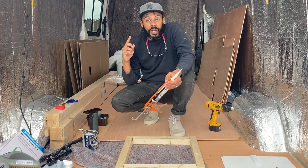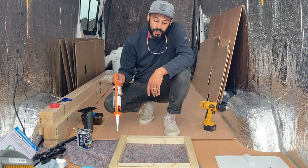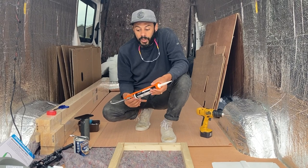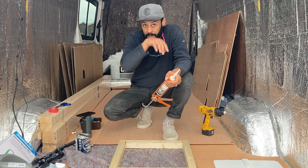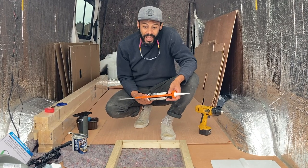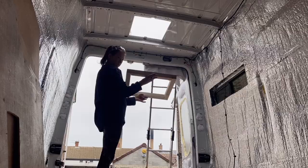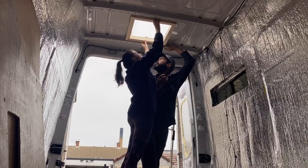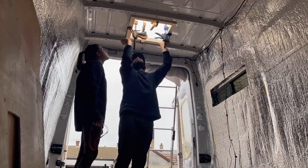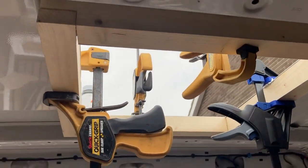We've got the hole cut, filed it down to get rid of any big burrs or sharp edges, and painted it with Hammerite. Now we're doing the inner bit — fixing the wooden frame we built yesterday to the inside of the ceiling with Sikaflex, and we're also going to clamp it to keep it in place while it dries. Once that's dried on, we can get on with actually putting the vent in. This is what we're left with: the wooden frame clamped on all four sides.